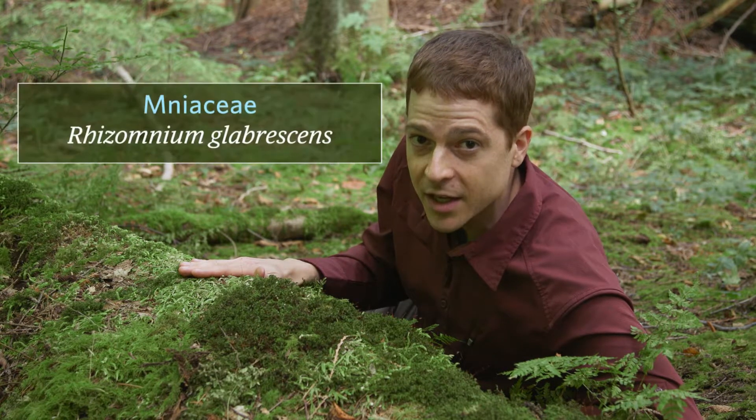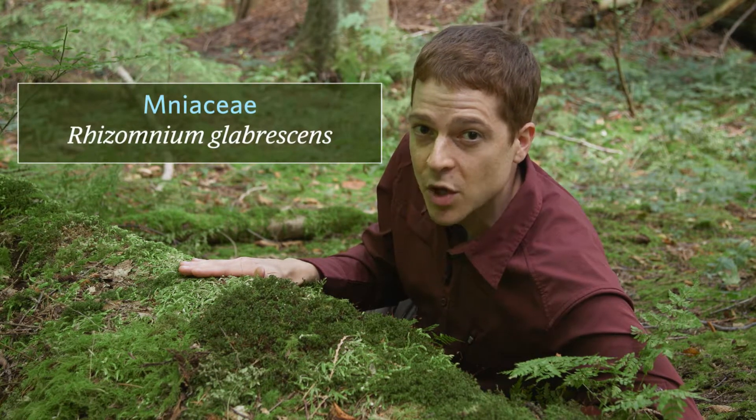The family name is Mnaceae and the scientific name is Rhizomnium glabresens.